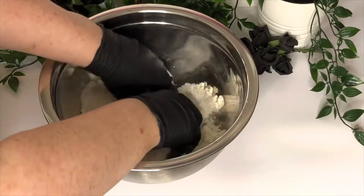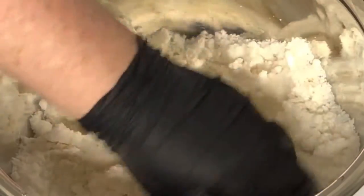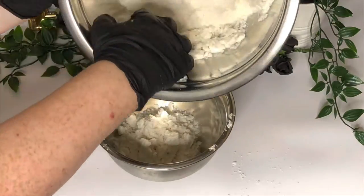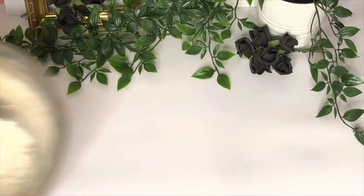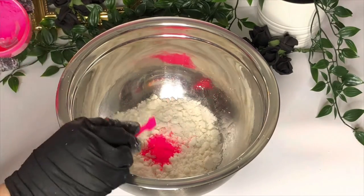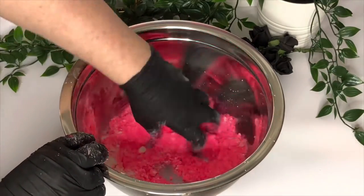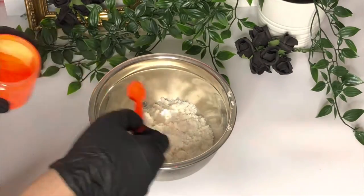Mix by hand until combined, then separate into different bowls depending on how many colours you want to add. Add each colour within the max percentage allowance to each bowl and mix again until the bath dust is a uniform colour. Go easy though, as you may not need the full stated amount if using pigments — they're a lot stronger than mica and may stain the skin if you add too much.